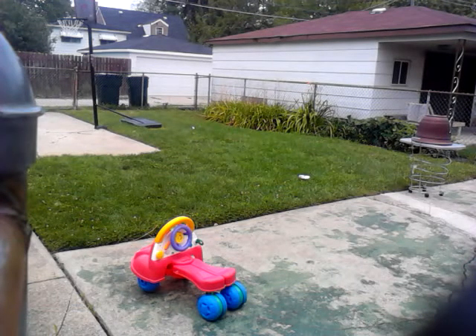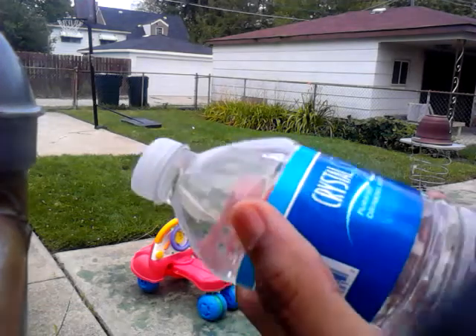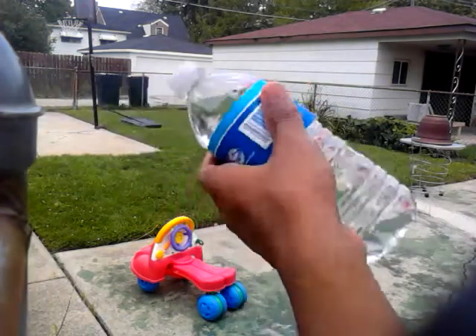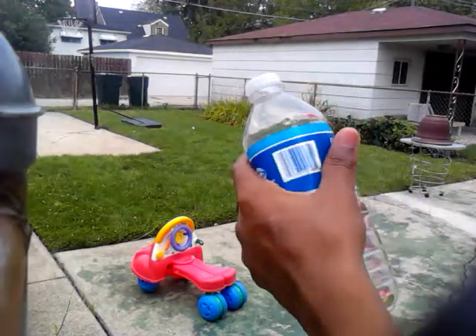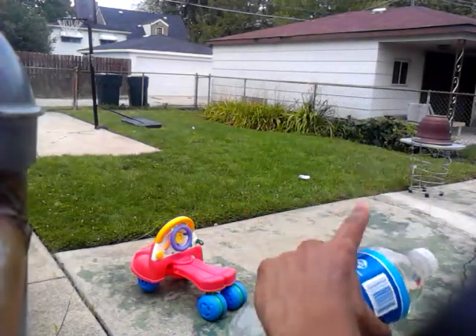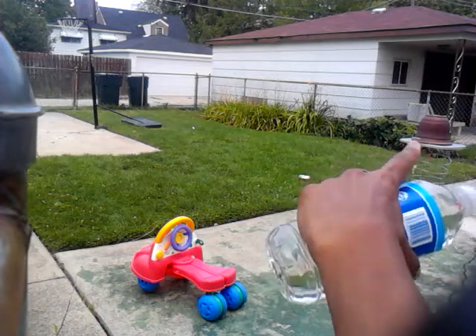Alright, today basically all I'm going to be doing is just destroying water bottles. I got like three of them over there, and I'm going to destroy them on that platform right there.